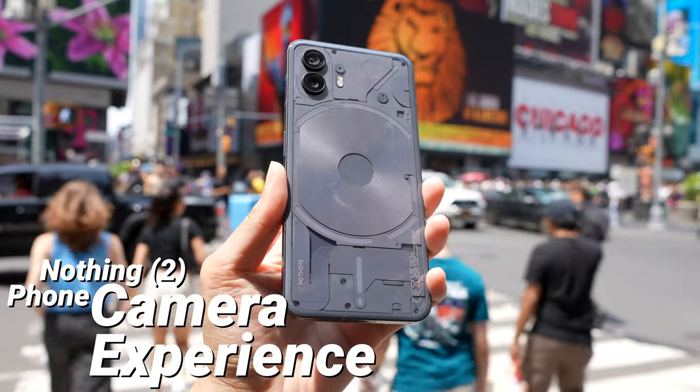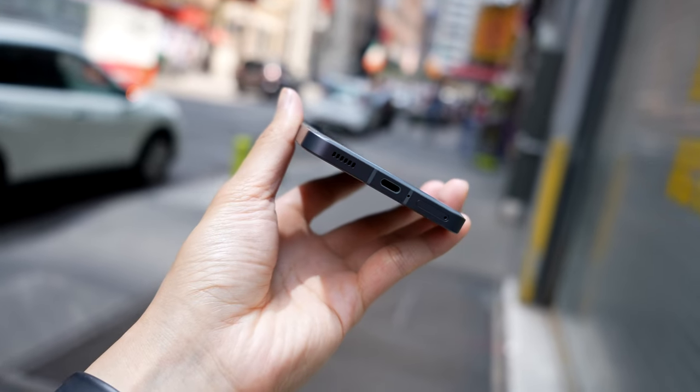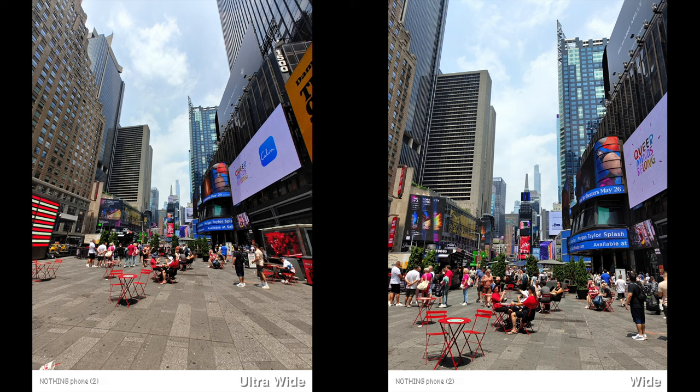Today we're going to talk about the camera experience of the Nothing Phone 2. This is my first Nothing phone so I have no prior experience with the Nothing Phone 1, but just looking at the specs there are some differences. All the samples you'll be seeing are straight from the Nothing Phone 2, unedited.